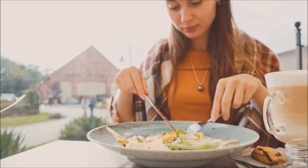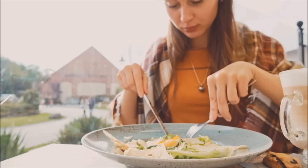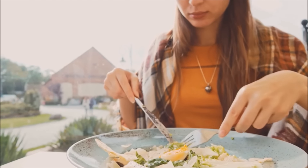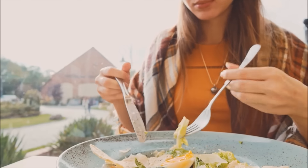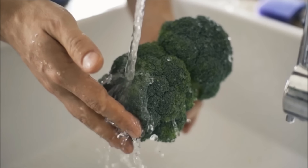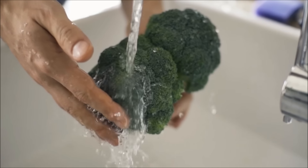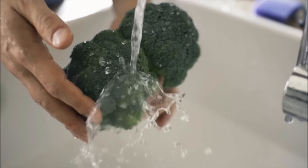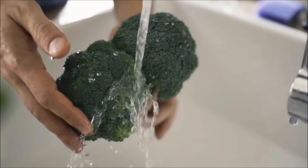Greens help lower cholesterol, especially kale and mustard greens. When bile acids bind with the fiber of these types of greens, it exits the body instead of going into the bloodstream where it can raise cholesterol. Swiss chard, mustard greens, dandelion greens, and kale support healthy vision as they contain lutein and zeaxanthin, which helps filter out high energy light that can damage the eyes.